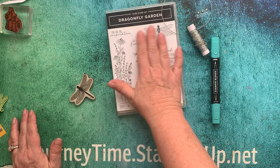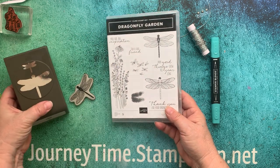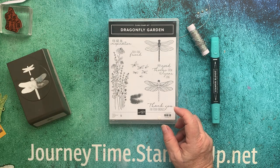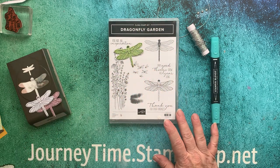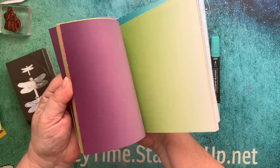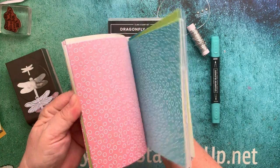The first thing we're going to do is use the Dragonfly Garden stamp set or the bundle. Here is the matching punch. I've gone ahead and stamped already the dragonfly — which I will call a butterfly in this video because I always do. I already stamped on the ombre paper from the last celebration. This was free with a $50 order and I still have tons left, so I've been using it trying to use it up.